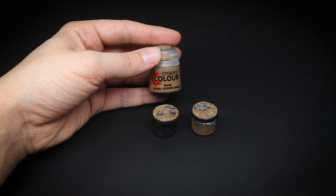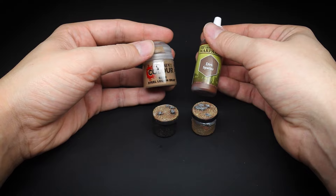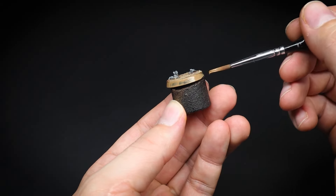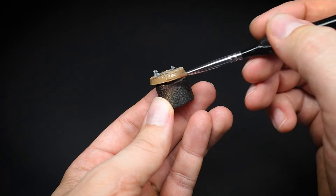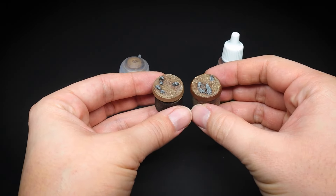Now for the base rims. These are to be painted first before our grass is glued on. Just like the sand, we do not want any stray bits on the rims before we paint them to avoid lumps. Slightly water down your paint here to thin it out and apply it onto the base rim — this will ensure a smoother surface.